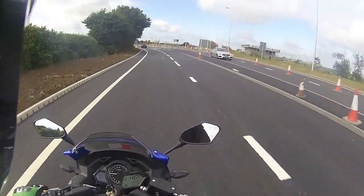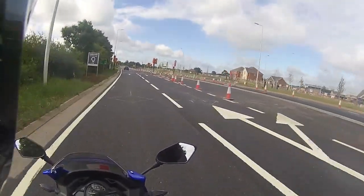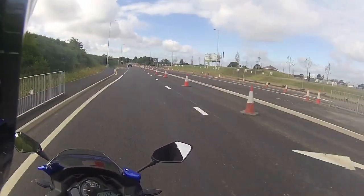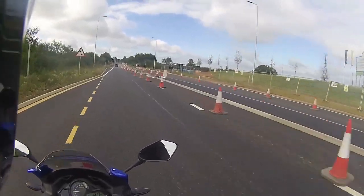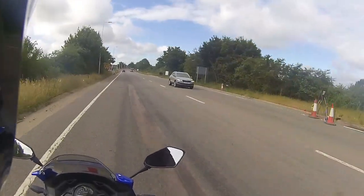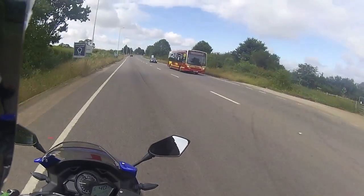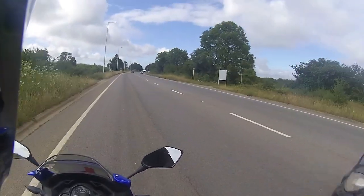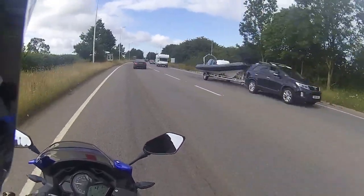Looking down at the dash - nice steady 40 miles an hour for the customer's purposes. We keep saying it: take your time on these bikes, 40 miles an hour please for the first 500 kilometres. They do go a lot faster, but for the purposes of the ride test, 40 maximum - about 43 - so try and keep it around about that 40.